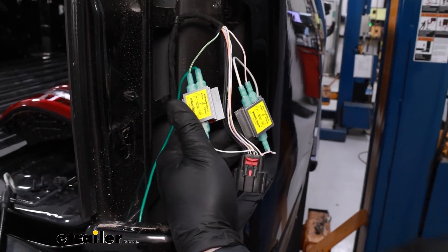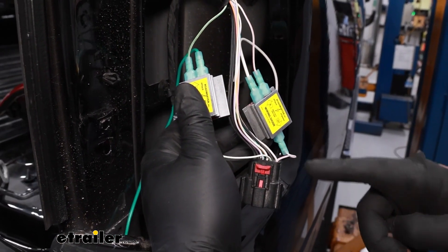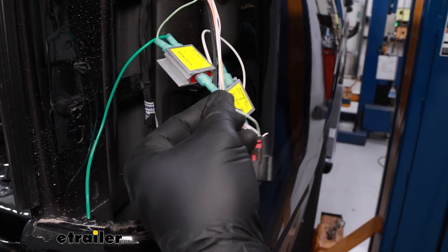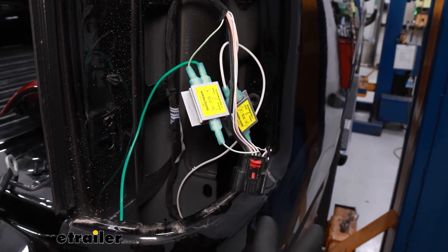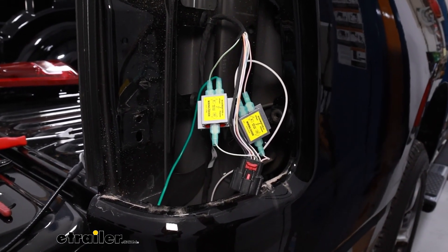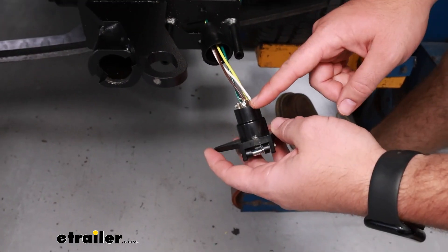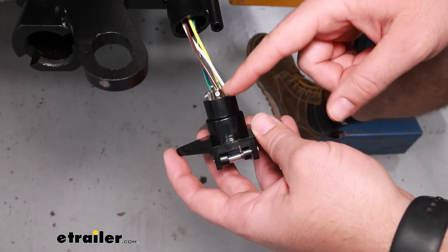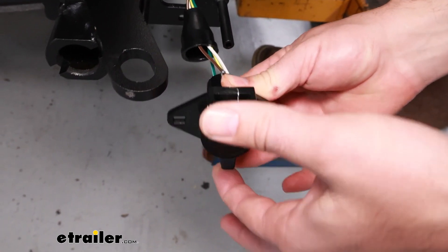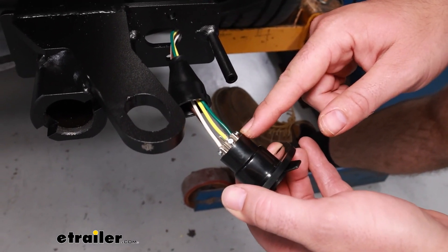We've got our wires run over to the passenger side and luckily these are going to be the same wires — use that same white with orange stripe for your running light signal and that same white with green stripe for your stop and turn signal. With all that hooked up, put the taillight back in temporarily and go up to the front to get that ground wire taken care of. To get your 6-pole wired up, you're going to need a small Phillips head screwdriver. Take your brown wire and put it in the top one with the lid opening, then go around counter-clockwise with your white wire, your yellow wire, then your green wire.